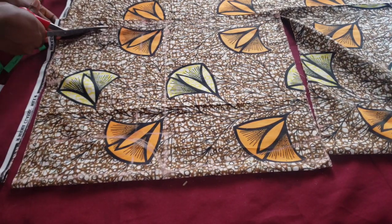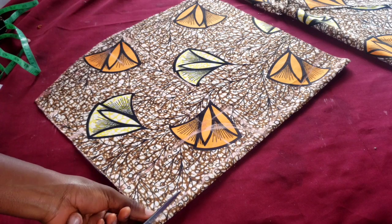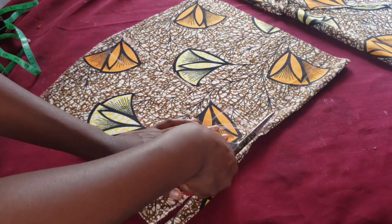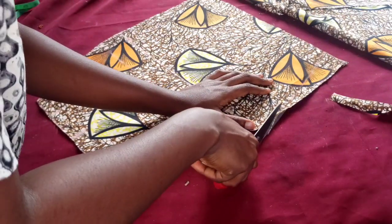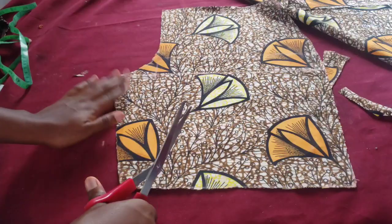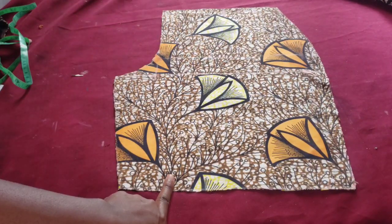Please just pay attention. If you don't get it, just look at what I'm doing — I know it's kind of fast forward. It is very easy, very very easy to cut a short. You just cut through your trace line and you can see. So this is the front part of the short.